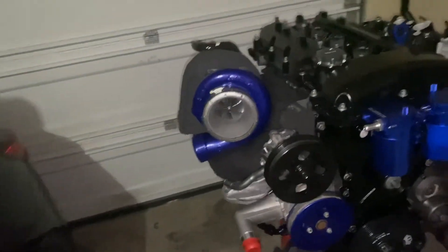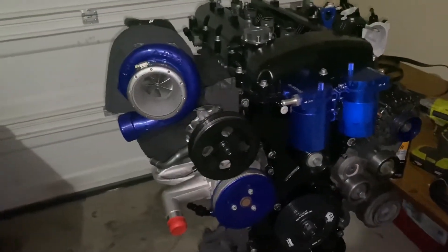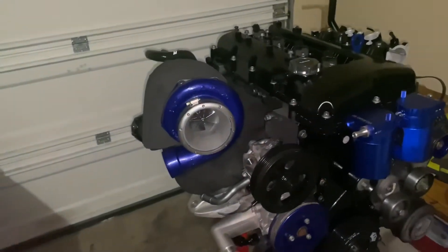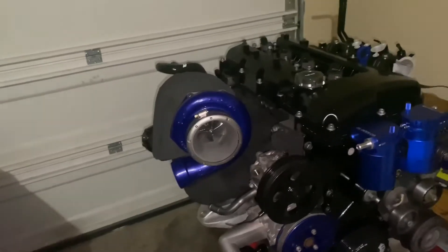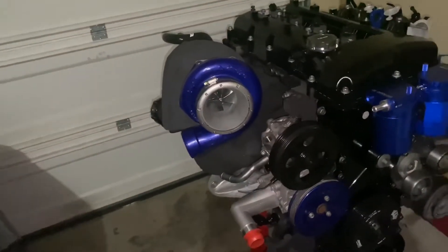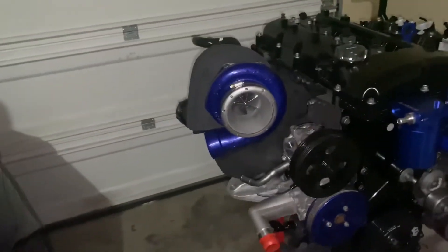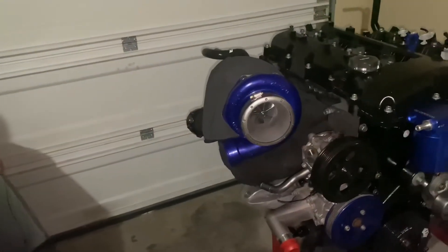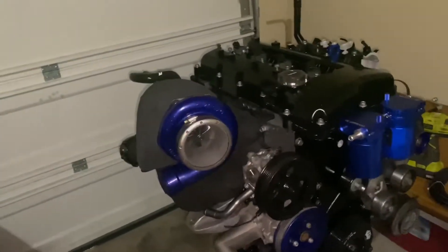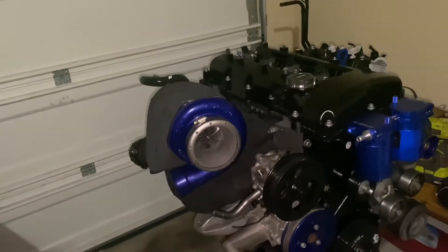What is up YouTube, we're here today with another Genesis Coupe engine build video. As you can see there's a lot more stuff on the engine that wasn't there before. I did record the videos on me installing everything but as I was editing those videos they actually got deleted, so I'm going to do a quick summary of everything I put on and how to put it on. Make sure you drop a like and subscribe for more Genesis Coupe engine build updates.